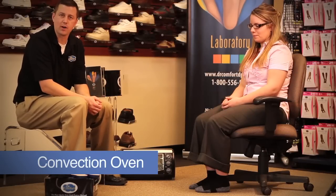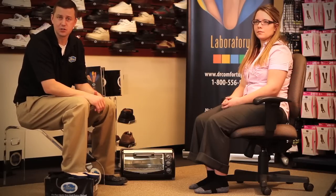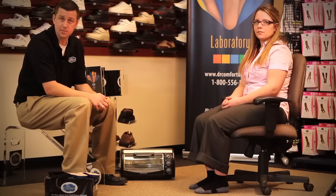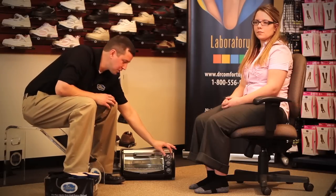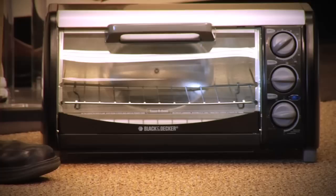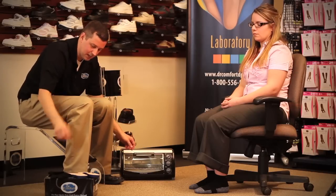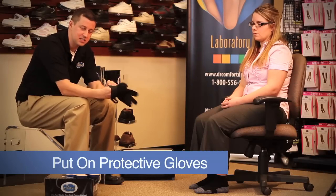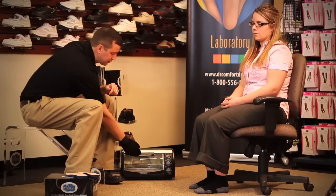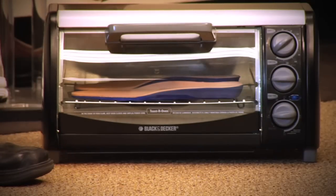For the next demonstration we will use the convection oven to heat mold the inserts. As you can see, Mallory is wearing socks, which is advised for diabetic patients — when heat molding these inserts, patients should wear socks, not go barefoot or wear nylons, because that could burn the patient. This applies for both the convection oven and the heat gun. To begin, verify the fit for the patient, then set the convection oven to above 230 degrees Fahrenheit. Set a timer to ensure the appropriate amount of time so you're not burning the inserts — you may want to practice that ahead of time. Once the appropriate temperature is achieved, put on protective gloves before placing the inserts in, and you can place both inserts in at one time.